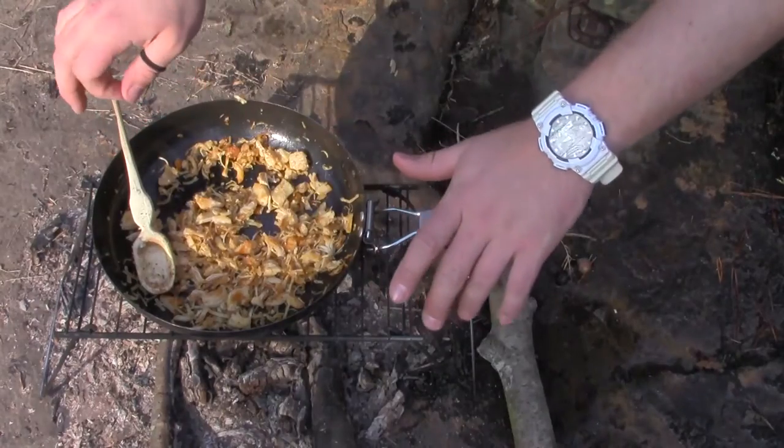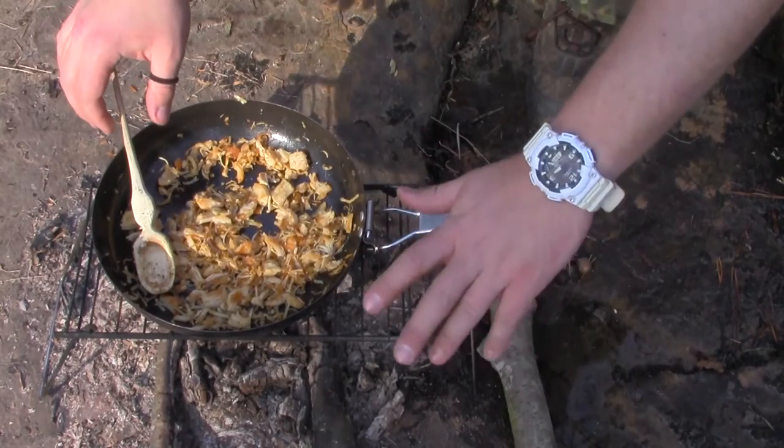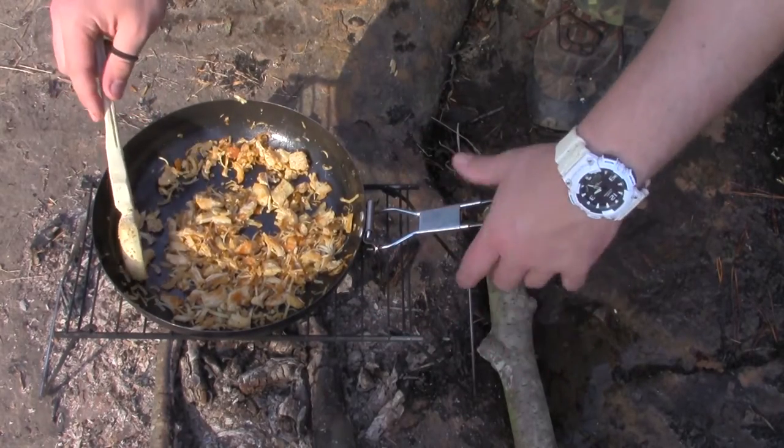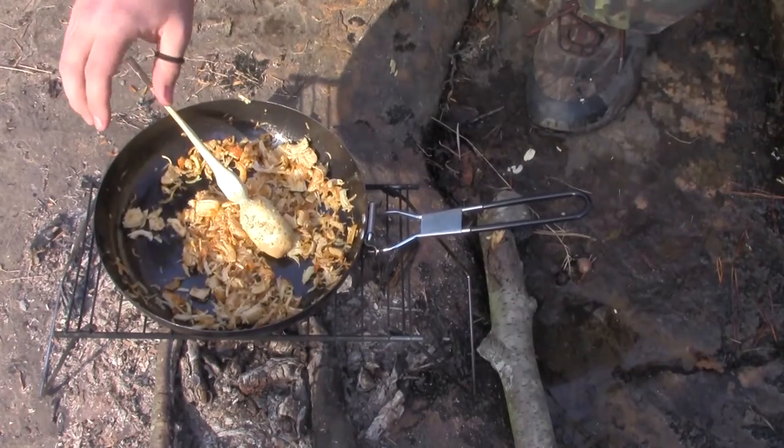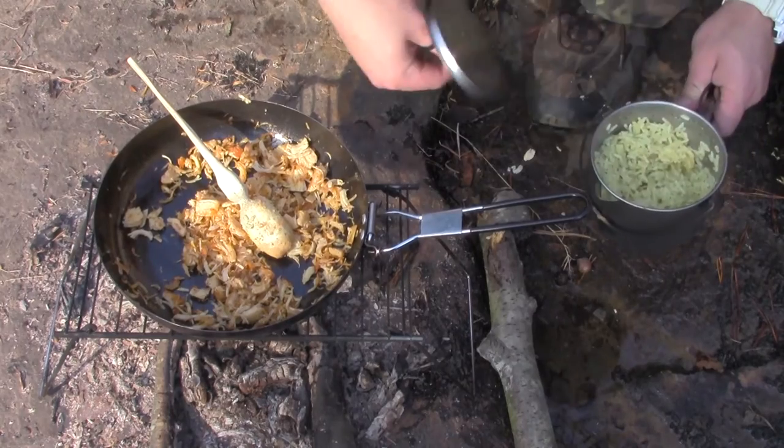It's important to note that the chicken that comes in the package is already one hundred percent pre-cooked, so all we're really doing is browning it. Once you get a nice brown on the chicken with a little bit of crisp, we'll go ahead and add in our rice, mix it up, and we're good to eat.